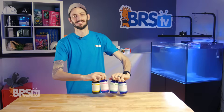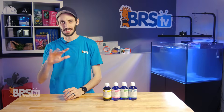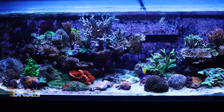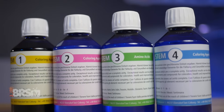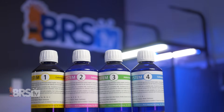Hey, it's Thomas here, and today we're doing a quick review on the KZ Coral System. Four little bottles, all of the color. If you want to get the best coloration and growth possible out of your corals, already have calcium, alkalinity, and magnesium stable, nutrients under control, and want an easy to follow, low-effort system for enhancing coral nutrition through trace elements and amino acids, then you're ready for the KZ Coral System.